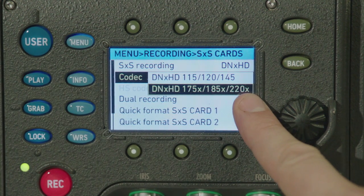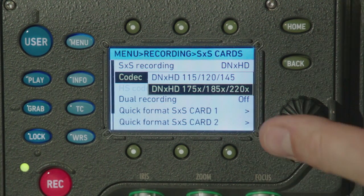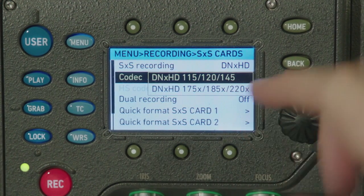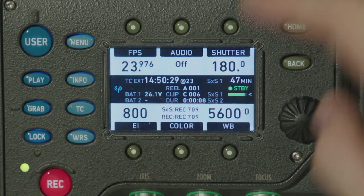The X stands for 10-bit. This is a 10-bit 422 codec, while 145 is an 8-bit 422 codec. A DNxHD 444 codec will be available in the near future, free of charge for anybody who purchased the DNxHD license.